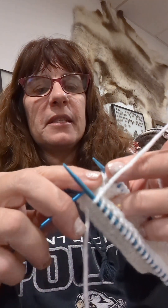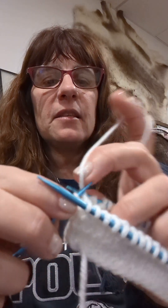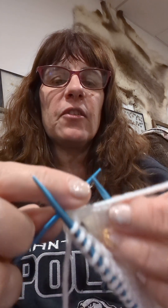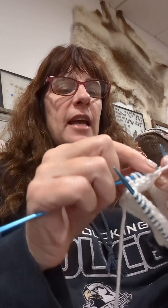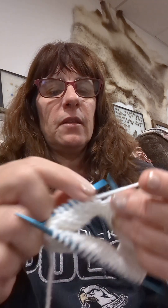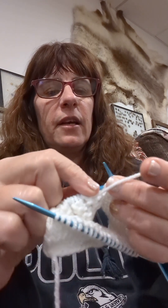On the first one, I'm going to slip the first stitch, knit the second stitch, and I'm going to pass the first stitch over the second stitch for my first decrease. Then I'm going to knit down to the last two stitches at the end.